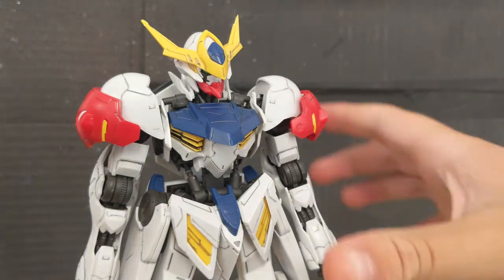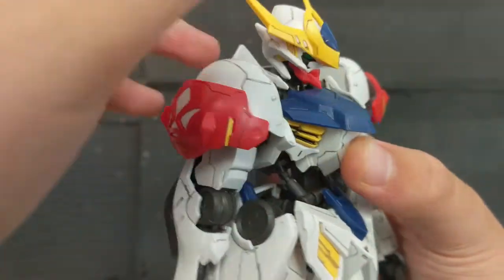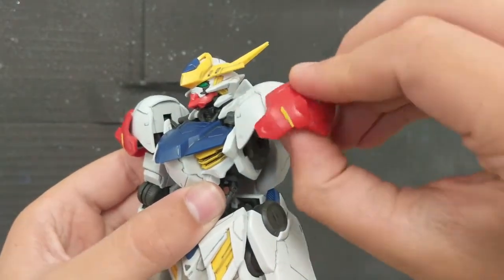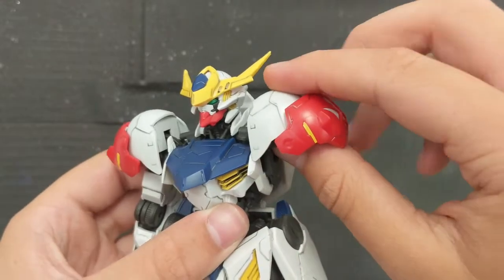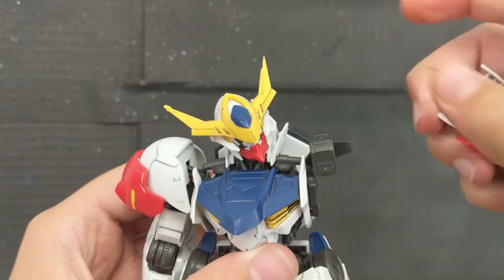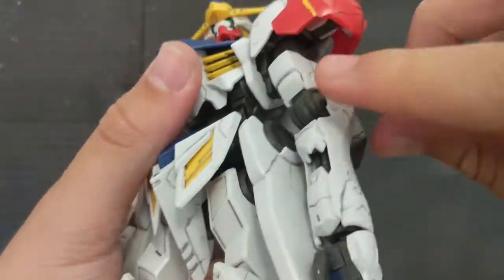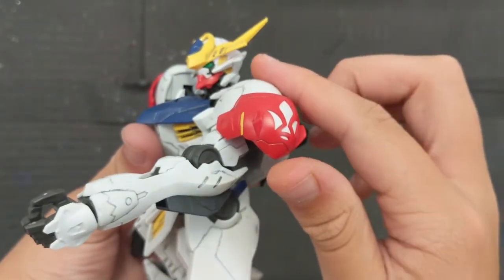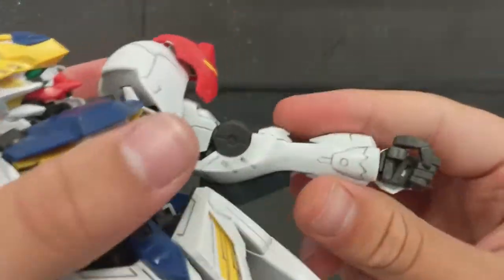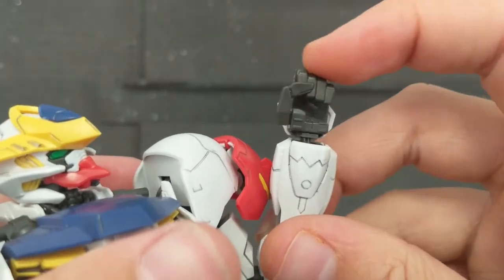Starting from the head down: the head is on a polycap ball joint, so it can move all the way around, look up and down pretty far, with moderate side-to-side movement. The shoulder connection is on a ball joint so it can turn around, and the shoulder itself sits on two clip joints that can move the shoulder up and down. The arms are on pegs and rotate all the way around, with a ball joint further along to handle full rotation. There's a full swivel, and a single-jointed bend that gets you just about everything you need. Hands are attached to polycap ball joints so they just rotate around.